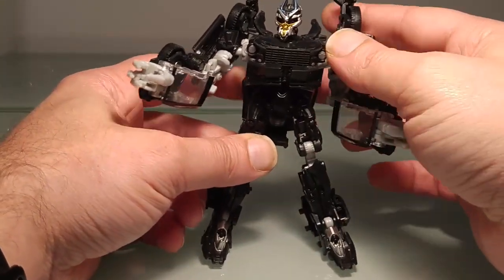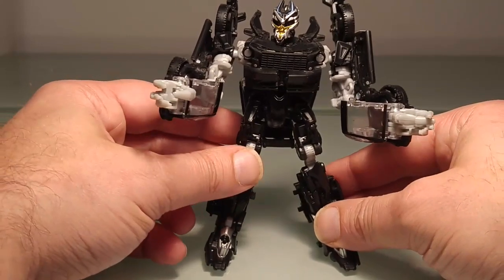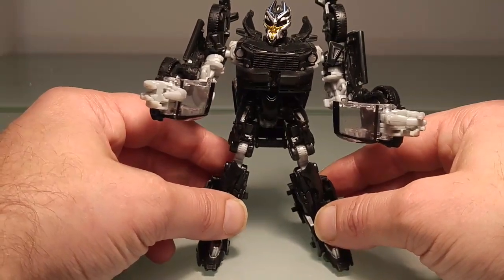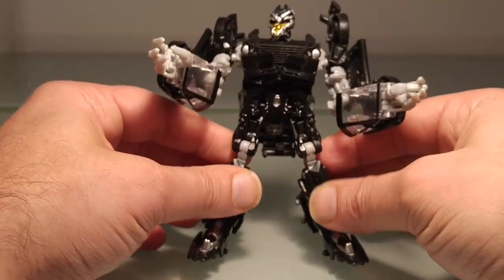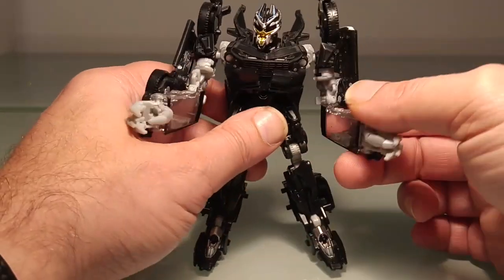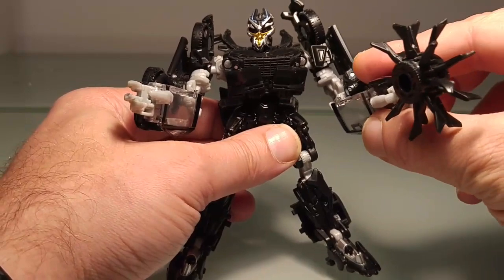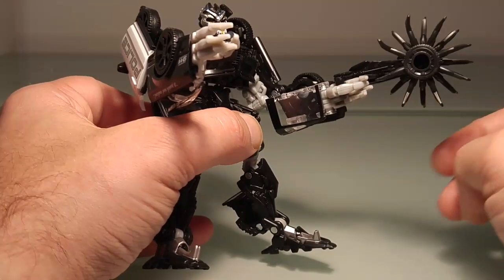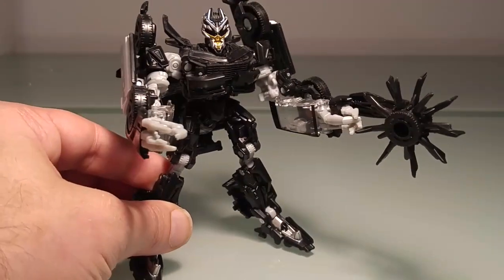Dans l'ensemble, la figurine est sympa. Ce n'est pas ma préférée — moi qui suis fan de Barricade, je m'attendais quand même un petit peu mieux de la part de Hasbro Takara — mais comparé aux précédentes versions, je trouve qu'elle se défend quand même plutôt pas trop mal. Je replace bien ses pectoraux comme il faut — voilà une figurine quand même qui vous donnera son lot de satisfaction. On peut bien entendu placer sa scie sauteuse dans sa main, et le voilà prêt à découper en lamelles et à déchiqueter les Autobots, et surtout Bumblebee et pourquoi pas le petit père Sam Witwicky.